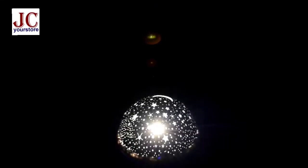I'm going to show you the light of the same product in a dark room. The first light, as I said, is white light, and you can see the stars and moons projected on the ceiling. The second is blue light, and you can see it creates a nice planetarium effect on the ceiling and walls.